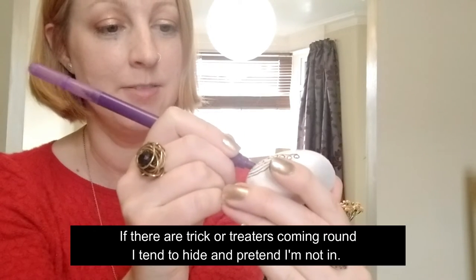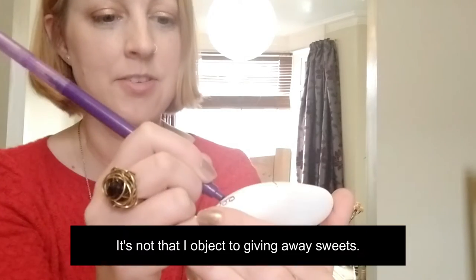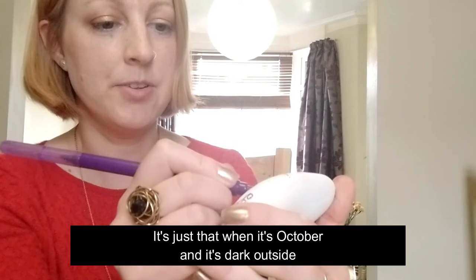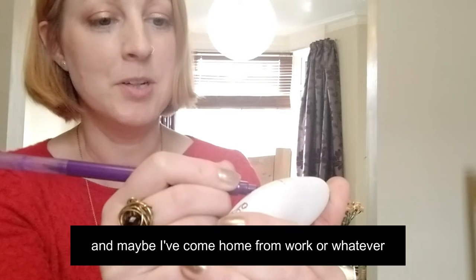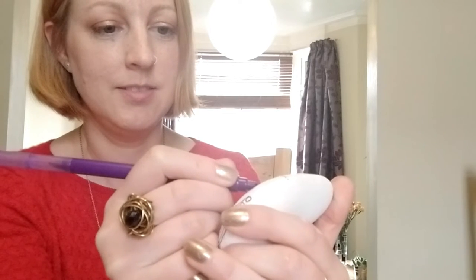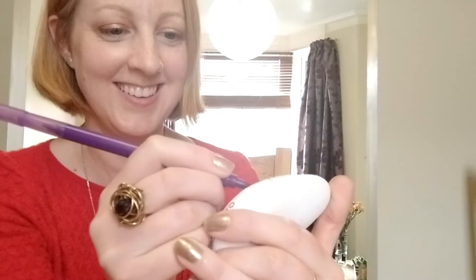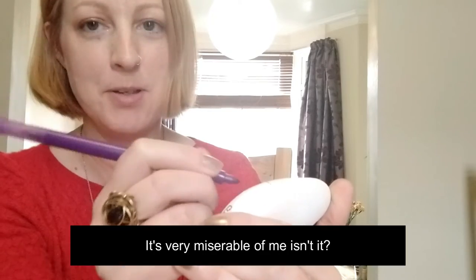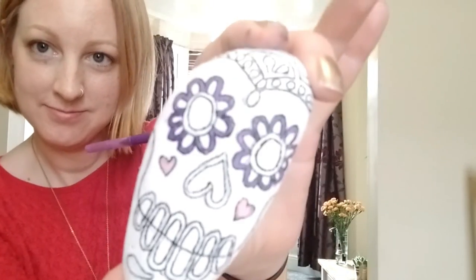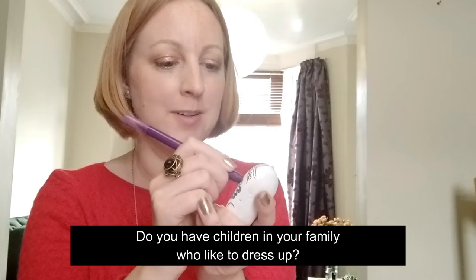I tend to be really mean at Halloween - if there are trick-or-treaters coming around I tend to hide and pretend I'm not in. It's not that I object to giving away sweets, it's just that when it's October and it's dark outside and maybe I've come home from work and don't really want to interact with anyone, and then they come unexpectedly knocking at my door - it's very miserable of me, isn't it!